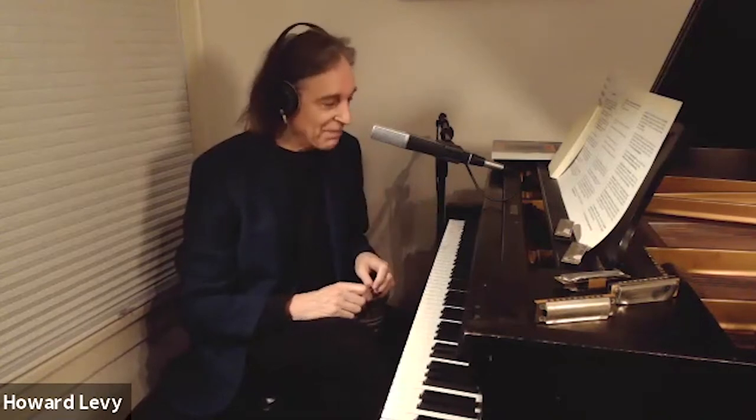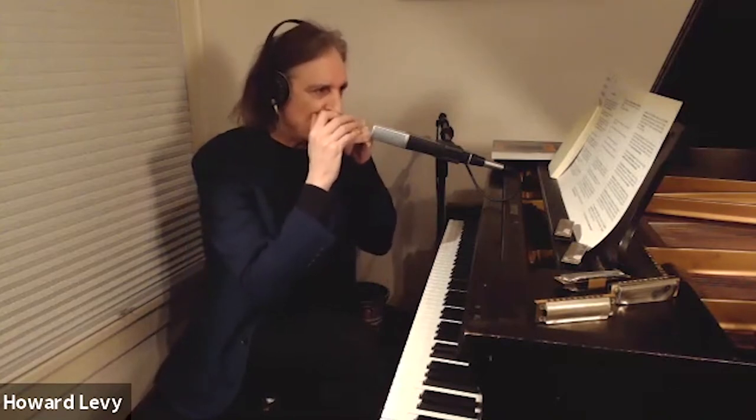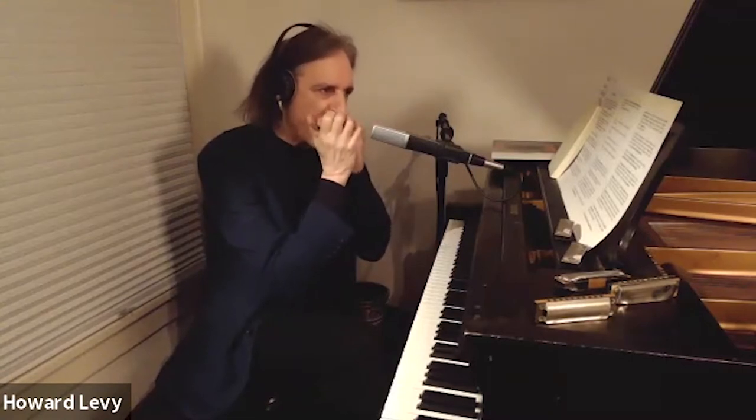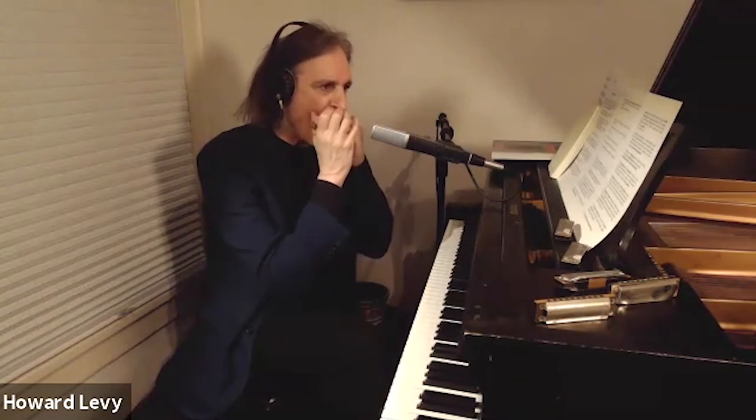When the harmonica came to America sometime in the 1870s — I'm not sure exactly when — Black blues musicians, and the blues had been around for a long time by that point, picked up the instrument. And instead of playing Pop Goes the Weasel in C, if you play that same basic idea based on the inhale, you get the Mixolydian mode. You get a blues shuffle automatically. There it is.